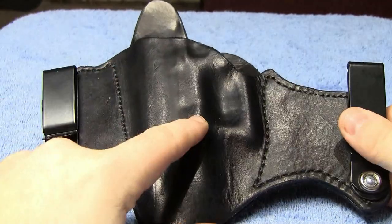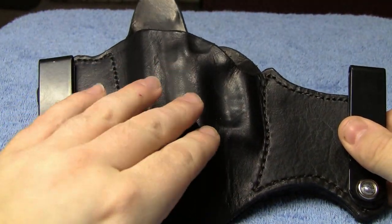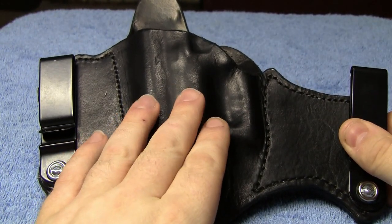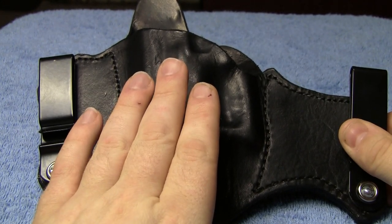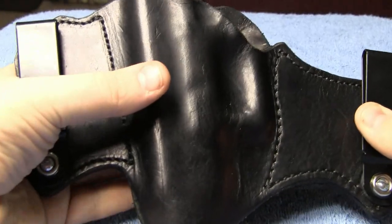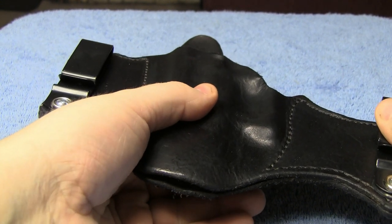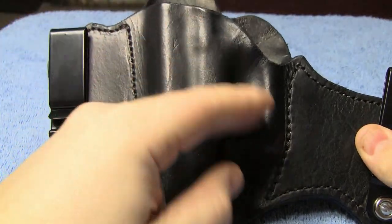One of the pluses of going with an all-leather holster like this, without having the kydex in the front, is this will tend to lay a little bit flatter to the body without the kydex. Because the kydex is hard and it's going to retain its shape. When you put this on, it goes to the flattest space available when you have your clothes on. If there's a little bit of room for give, it's going to push in and lay even flatter than a holster that has kydex on it would.